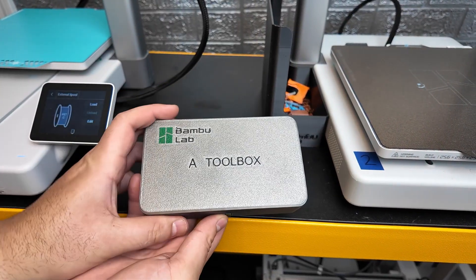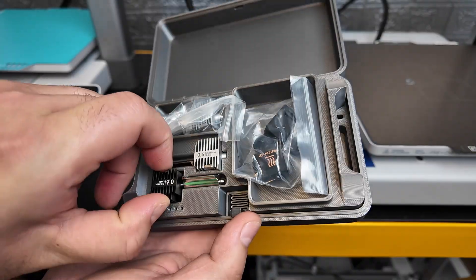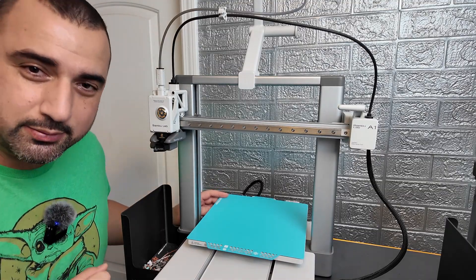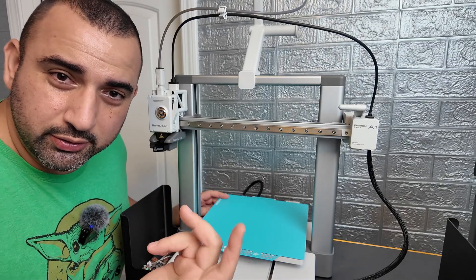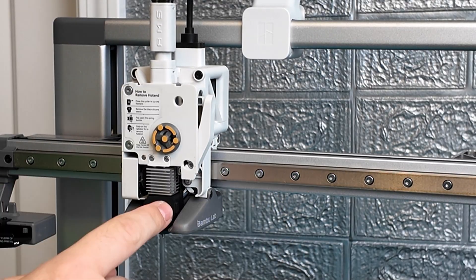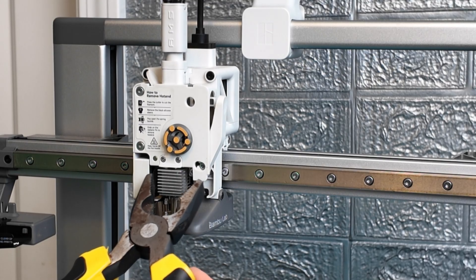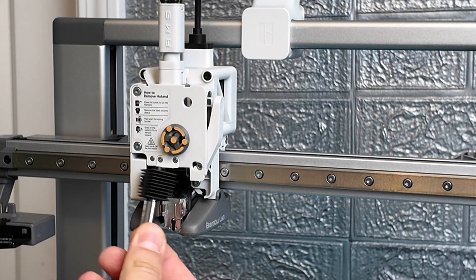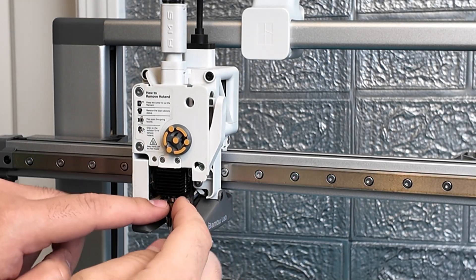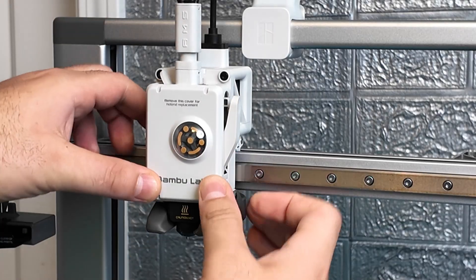Let's go ahead and grab that 0.6 millimeter nozzle. I want to turn this thing off so I don't burn my fingers — back in the day to take out a nozzle you had to unscrew it and I burned my fingers a hundred times. First, take off the plate, then remove that silicone sleeve, undo the clip, and use a tool to pull it out. Then I pop in the 0.6 millimeter nozzle — first time I've ever used it, I'm really excited. Pop on the sleeve, then the cap, clipping it into place. Now I want to run a calibration so it's adjusted for the 0.6 millimeter nozzle.